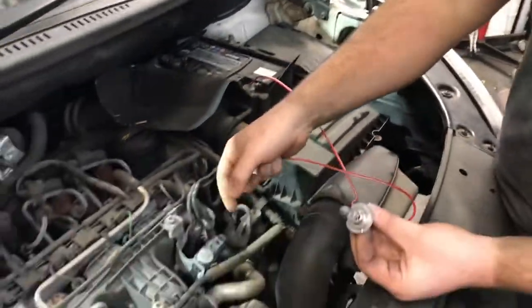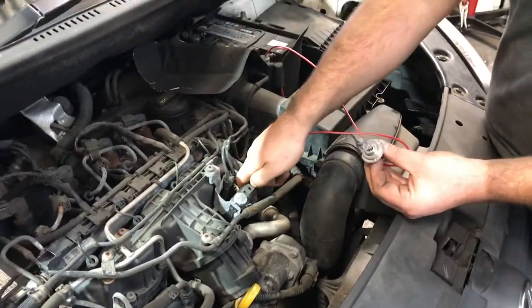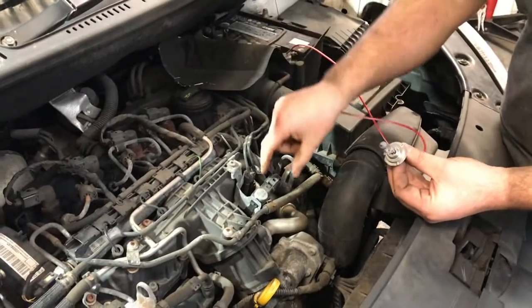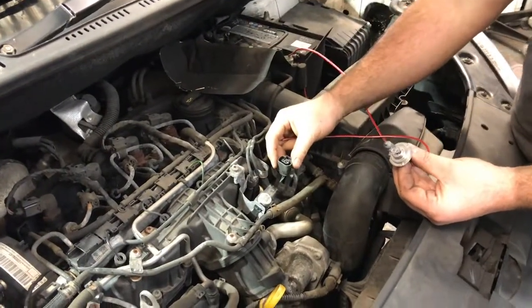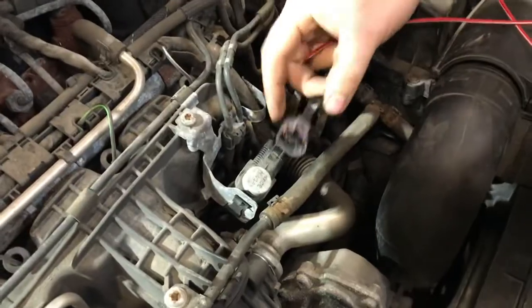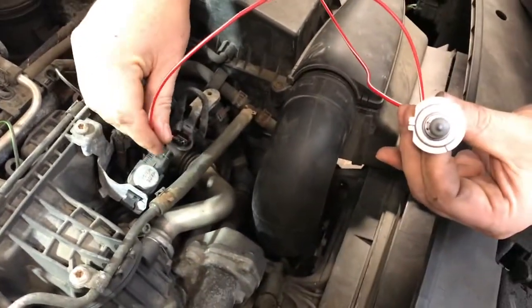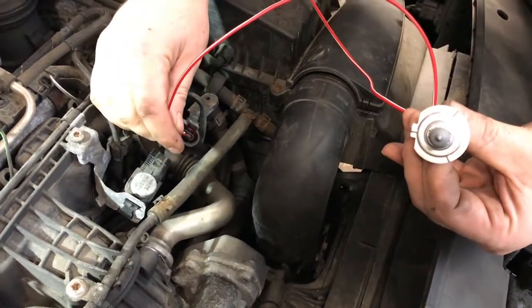Now let's just say we are looking for a computer ground, or any kind of ground, or just to trigger something. If you unplug a sensor on a car and you want it to find a ground, you just touch your wire in there, and if you find a ground your bulb would light up.